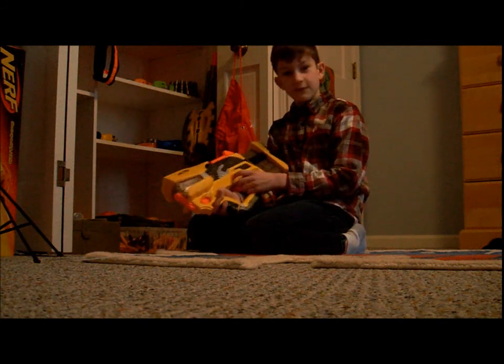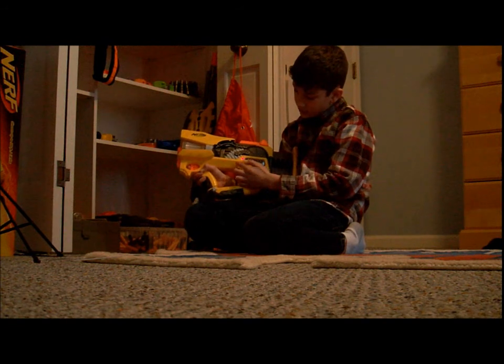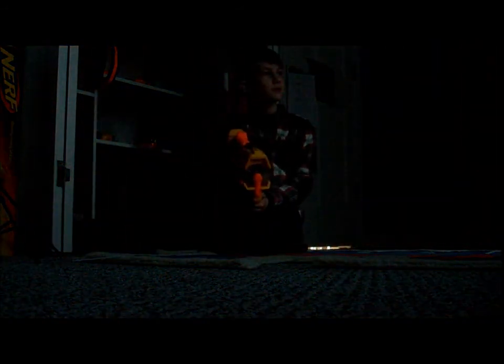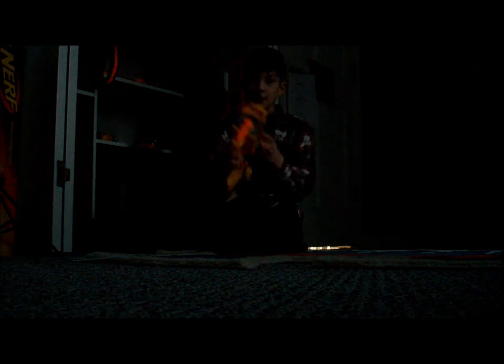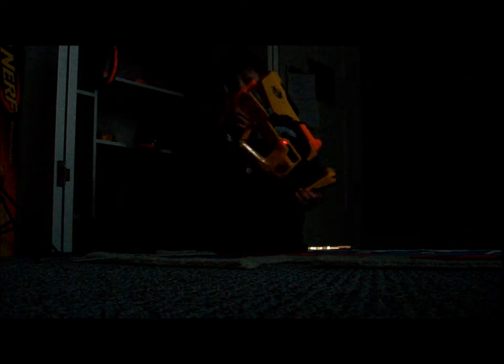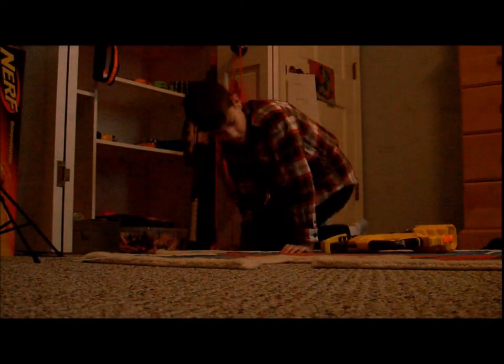The next good is, if you're fighting in the dark, it has a little switch right here, and you switch it on and this little red light turns on. When you press the trigger, the light flashes. So if you're having a Nerf war in the dark, you can use that.